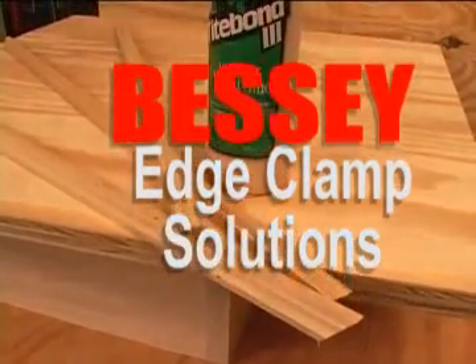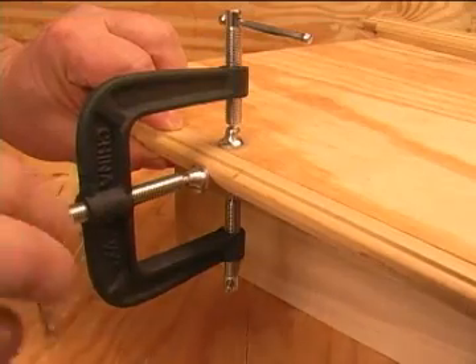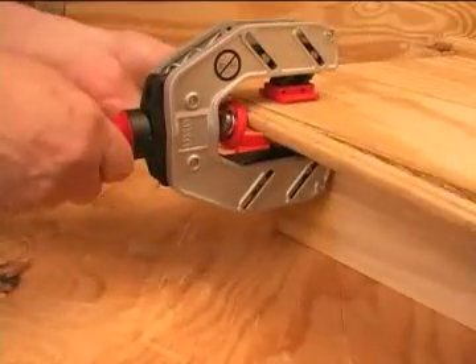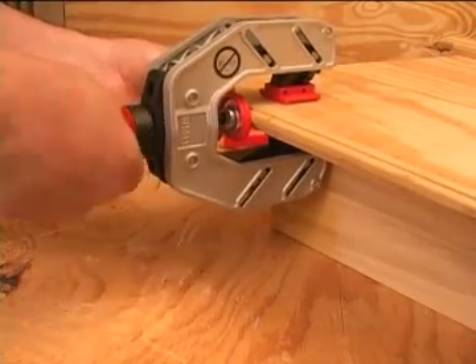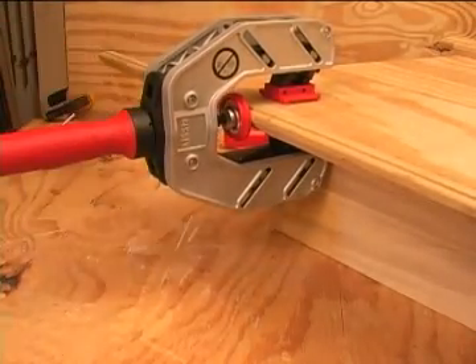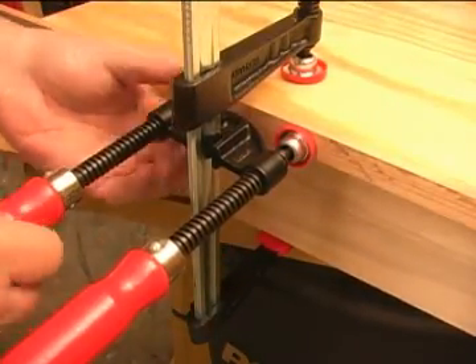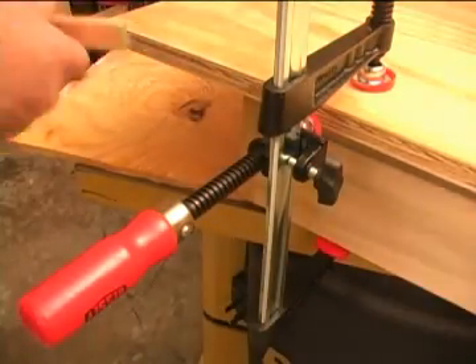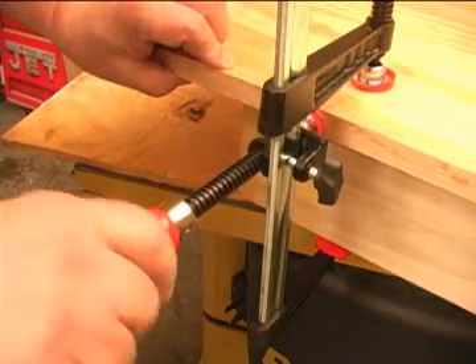Gluing edge banding onto a project without the assistance of mechanical fasteners can be difficult. It should come as no surprise that the folks at Bessie came up with ideas that make this task much simpler for the woodworker. This review looks at four edge clamp variations that Bessie came up with. It is apparent that understanding woodworking and then applying their extensive engineering know-how has allowed Bessie to offer clamps that actually work as we expect, with the durability they are known for all over the world.